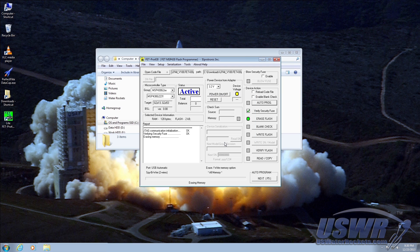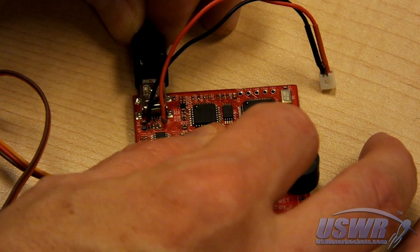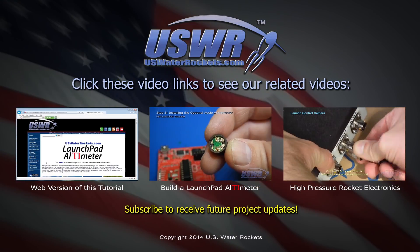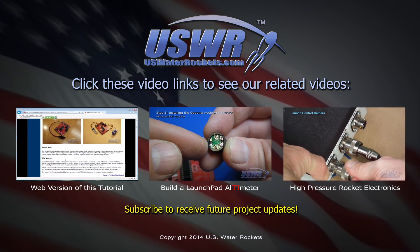The firmware programming process will now complete and you should see PASS in big green letters to let you know it was successful. You can now close down the programming utility and disconnect your launchpad altimeter from the USB cable. Your launchpad altimeter is now programmed and ready for flight.